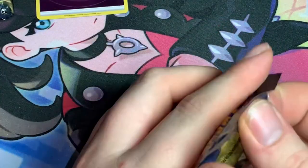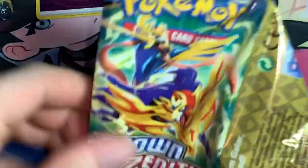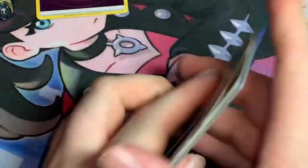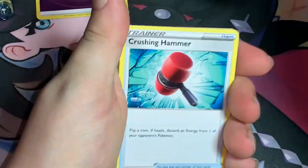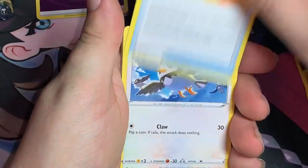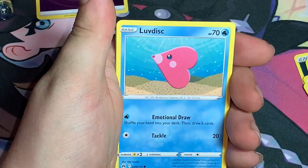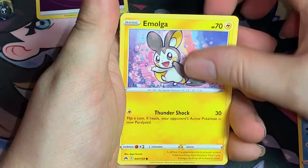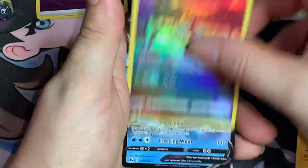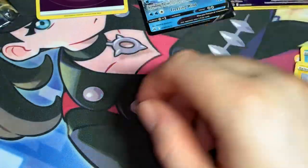Fourth pack — come on, can't just get a reverse energy and nothing else! Dark Energy, Crushing Hammer, Luxio, Ultra Ball, Starly, Switch, Exeggcute, Luvdisc, Emolga — oh! We got a Cricketune Gallery card! That's cool!